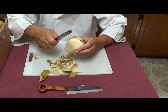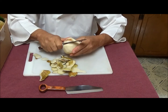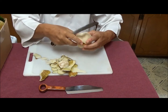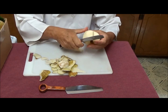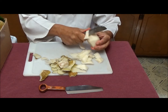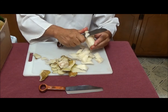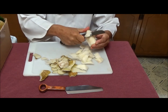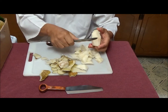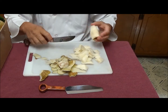Now we have a pear with a soft spot — it's going to get cut out. This is an old bruise. And so now we're just going to dice up the pears like this, immerse them in water, then boil them, mix them with a few spices, and make pear sauce.